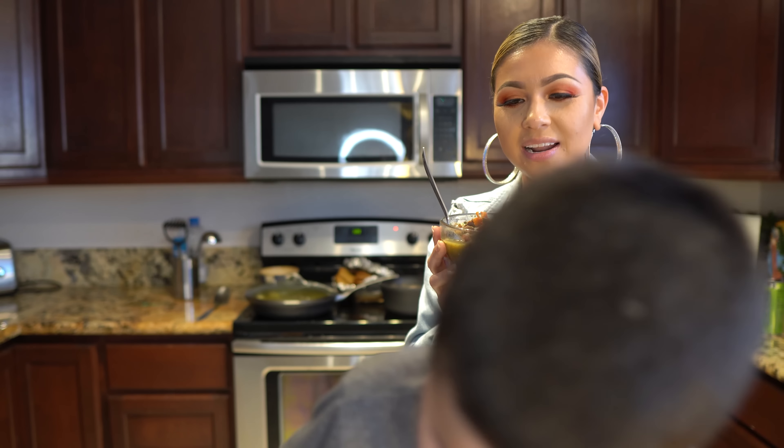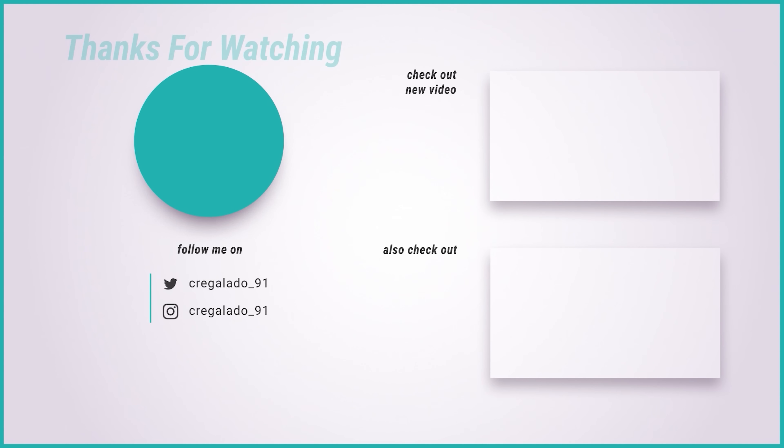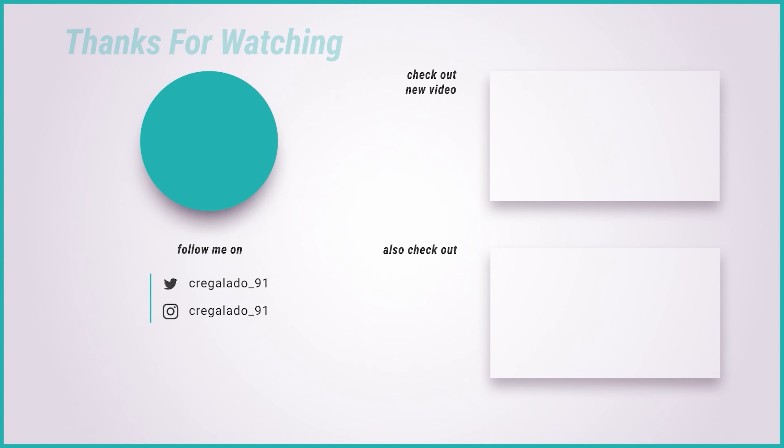And there you have it — my super easy and delicious carne en su jugo. I hope you guys enjoyed watching this video. If you did, please don't forget to give me a big thumbs up, share it with your friends and family, and if you recreate this recipe please tag me on any of my social medias. If you're new to my channel, please hit that subscribe button so you can be part of our family. Thank you so much for watching and I'll see you guys in my next video!